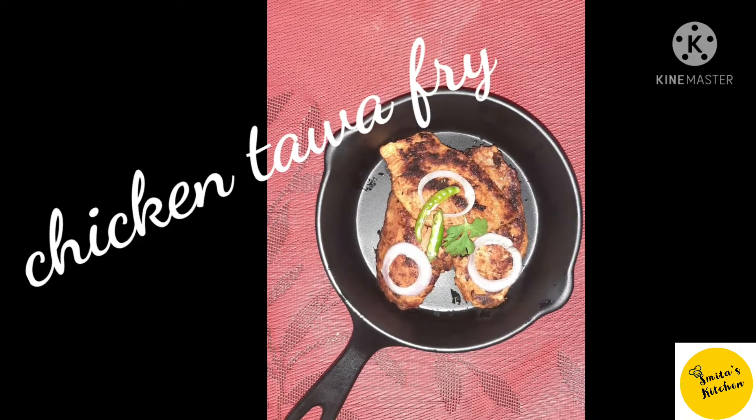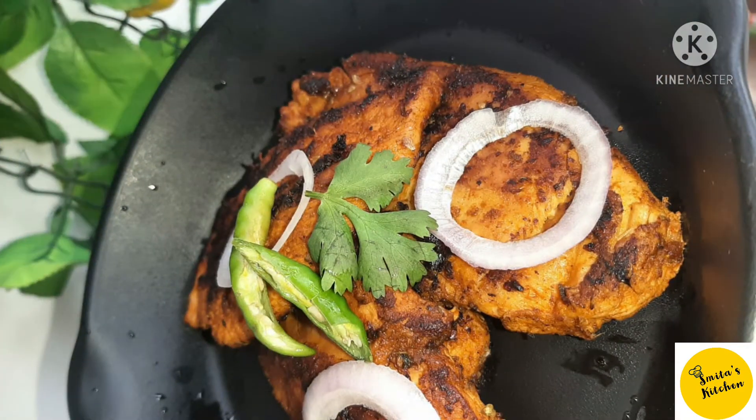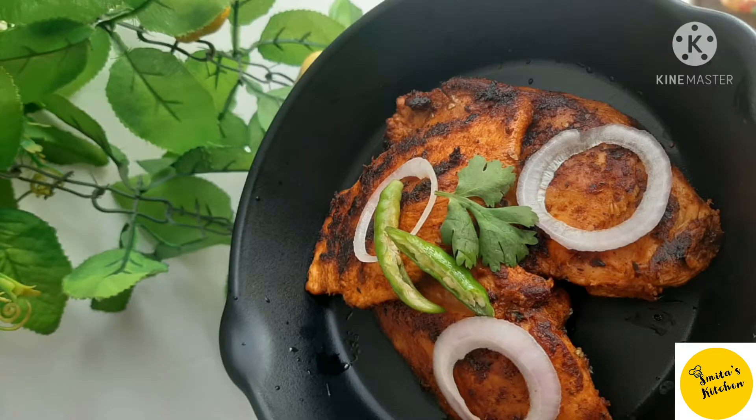If you like this recipe, please like, share, and comment. Subscribe to our channel. Namaste, bye!